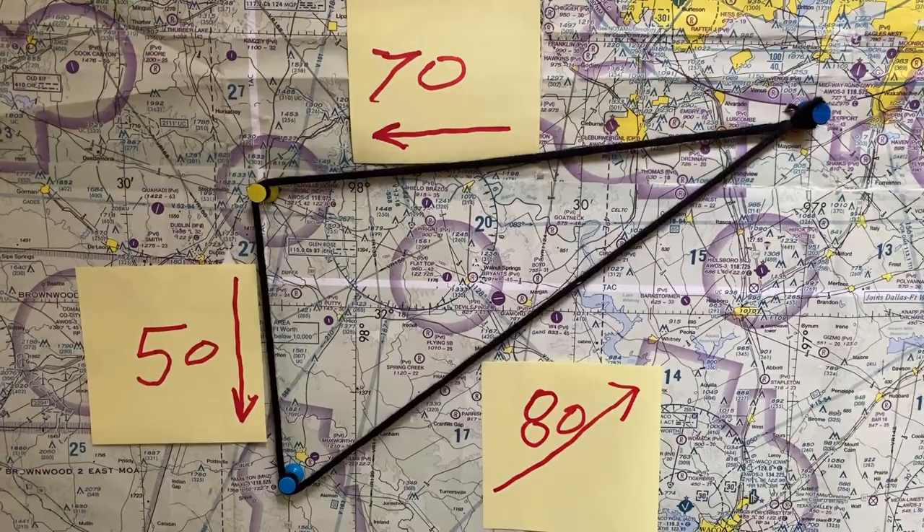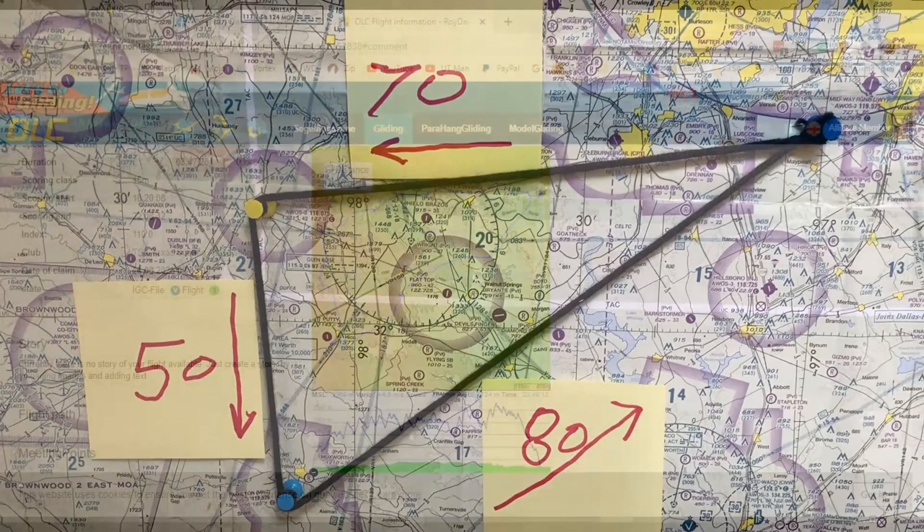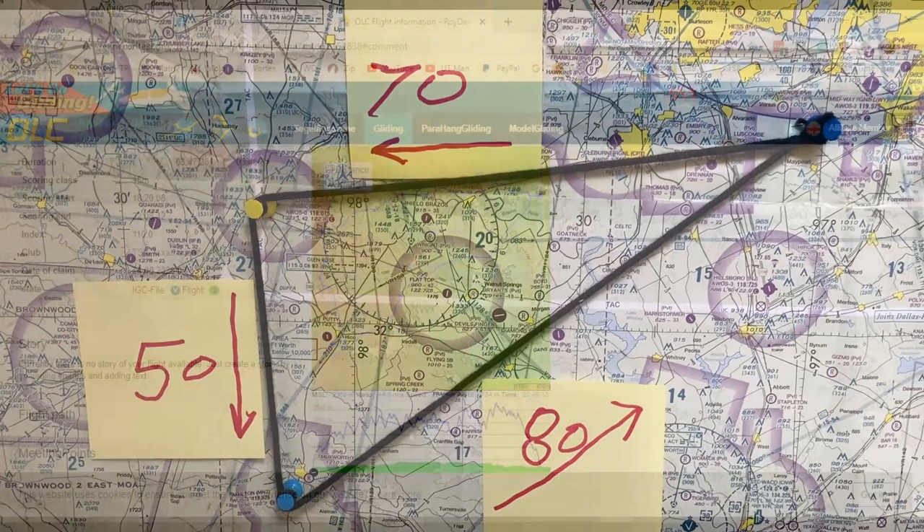Then I turned south to go 50 miles to an airport in Hamilton, Texas. And the last leg was from Hamilton headed northeast 80 miles back to the home base. This is the flight as shown on OLC — the flight was between 4,500 and 8,000 feet, with an average of about 6,000 feet nearly the entire flight.